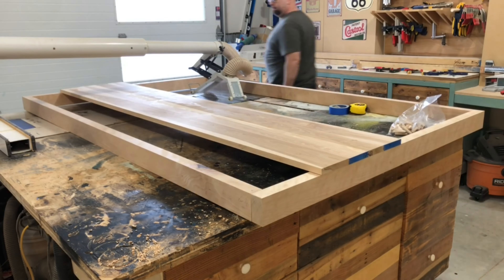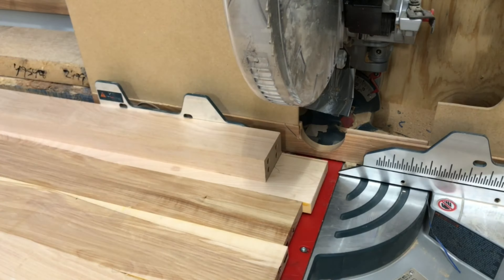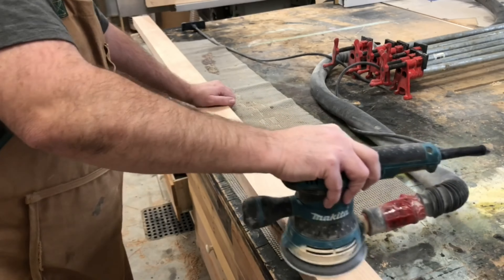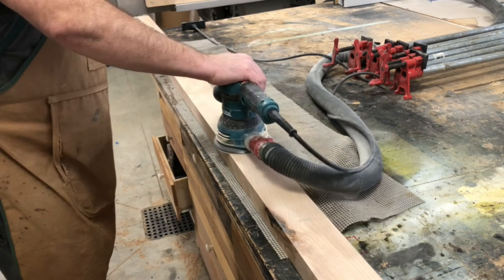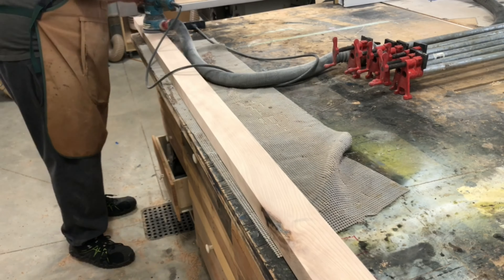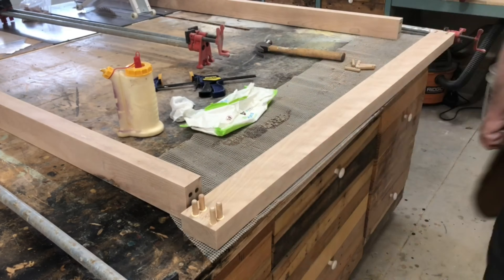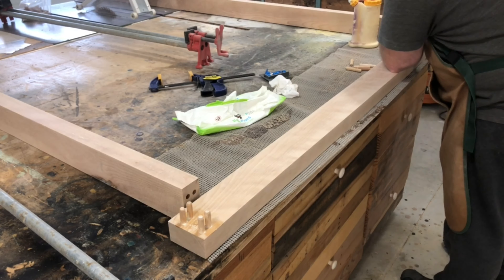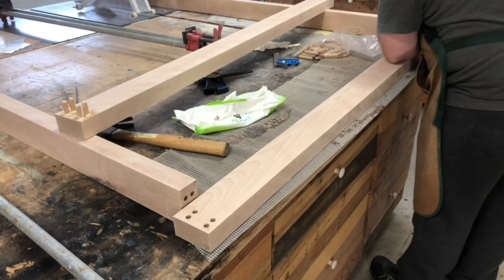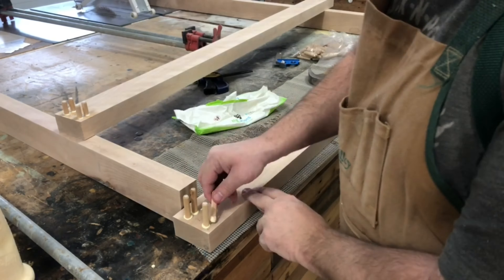I move over to the border frame and measure the width of the center piece so it fits in nice and snug, mark it, and cut it. Then I move on to sanding the border frame, going through the grits — starting with 60, working up to 120. Finally I do the glue-up, adding in the dowels, going back and forth all around. It is a bit of a tedious glue-up.